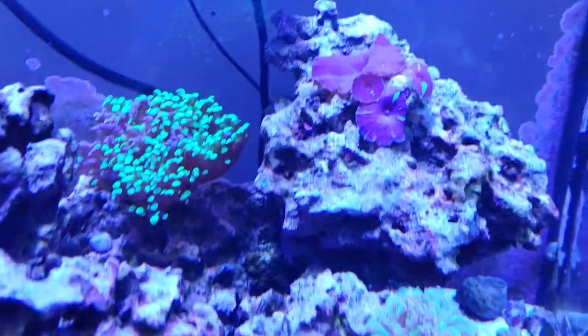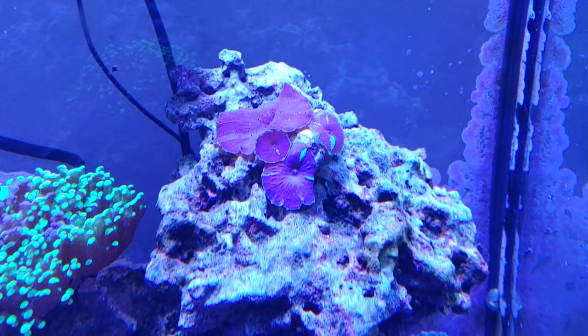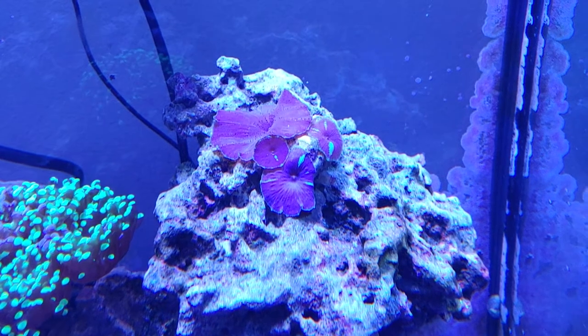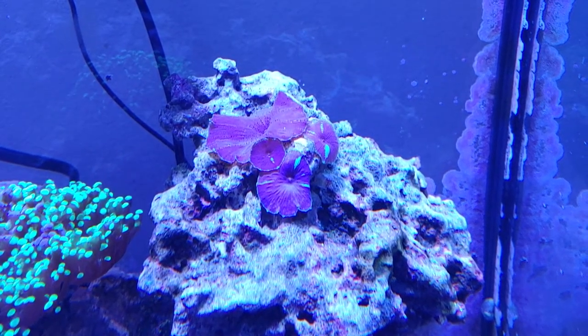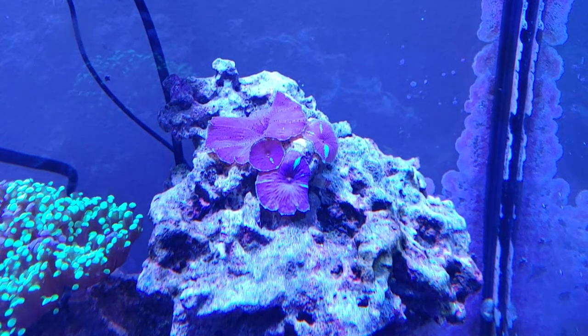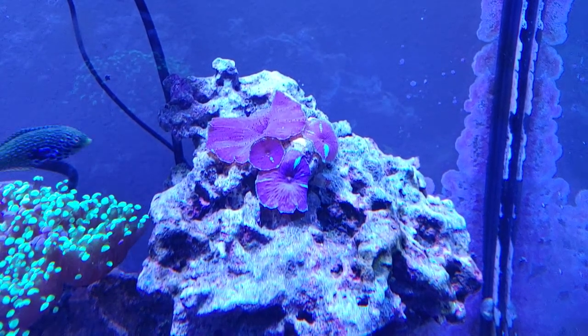I just want people to get an idea when people are cautioning about picking up a mushroom coral and how they can spread. This guy has done this and grown two — actually three extra heads now — in less than three months.